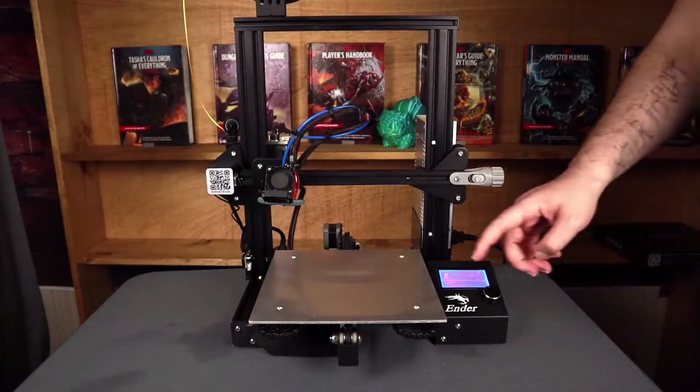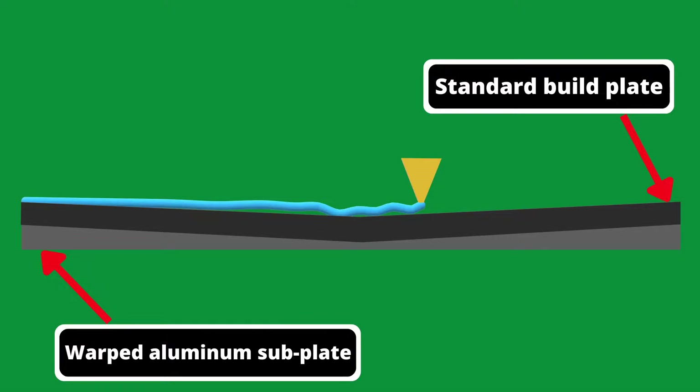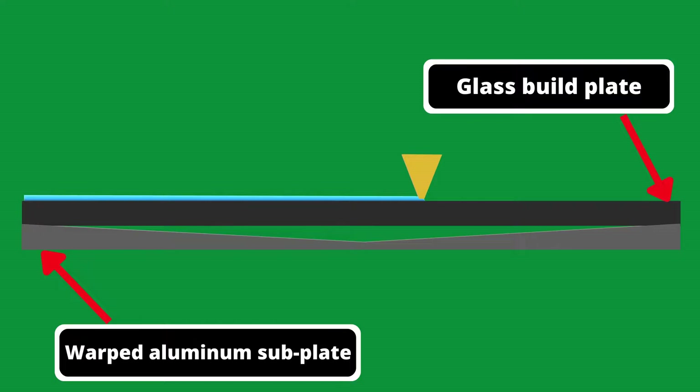Now, real quick, I want to talk about why glass beds are so helpful. You can see in this illustration that if you have a warped subplate — so the plate that sits underneath your build plate — if you have a more flexible build plate, it is going to contour to that dip that you have in the middle. But if you have a glass plate, which isn't going to contour, it's going to stay pretty flat. It'll help ride over those differences and help make up for some variances you have in your subplate, which can be really helpful.